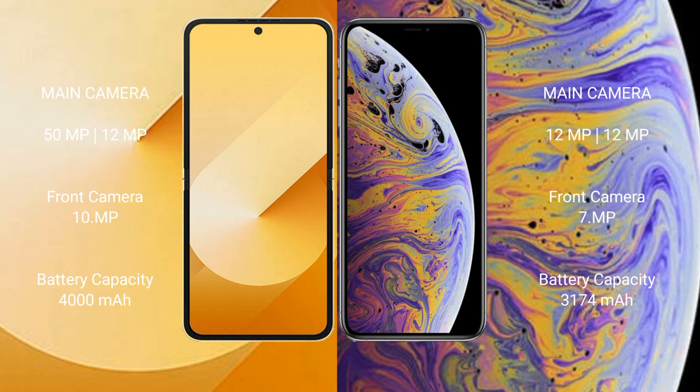The Samsung Galaxy Z Flip 6 has a 4000mAh battery with 25W fast charging support. The iPhone XS Max has a 3174mAh battery with 20W fast charging support.